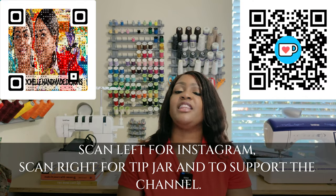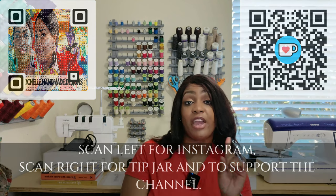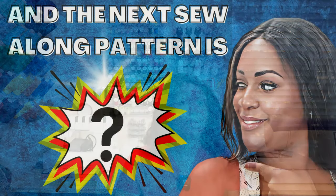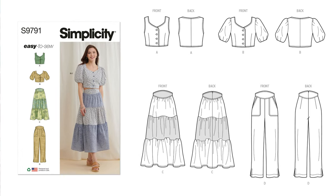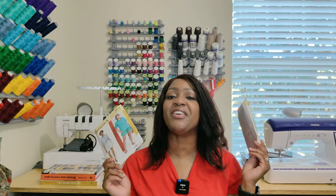Hey everyone, welcome or welcome back to the channel. My name is Rochelle from Rochelle Handmade Designs and in this video I'm gonna be giving you a very quick pattern review as well as a sew along. I will caution you that I am also putting a separate video together for a fly front zipper because it's not in this pattern — it's not in the instructions. If you take out your instructions for the pattern we are doing today, which is 6946 or 6947, it will tell you to construct a fly front zipper but it doesn't show you how. But I got you covered and I'm gonna show you how to do that fly front zipper in this video today.